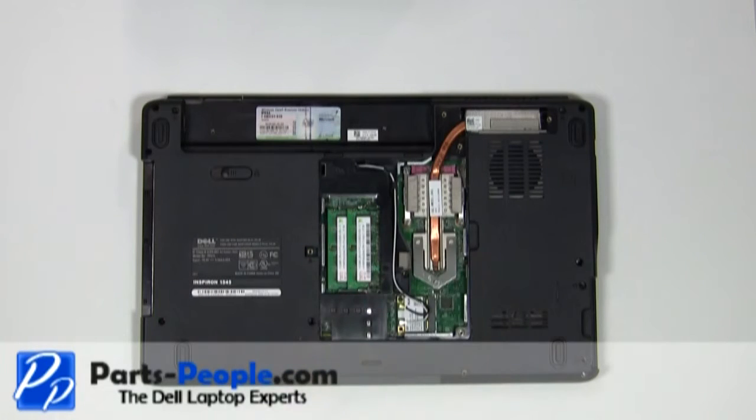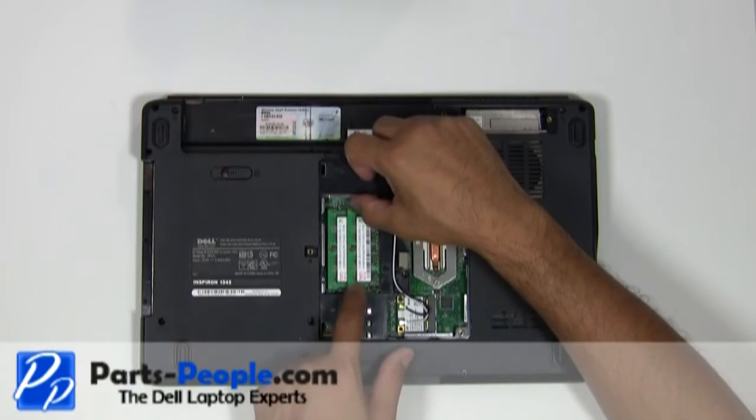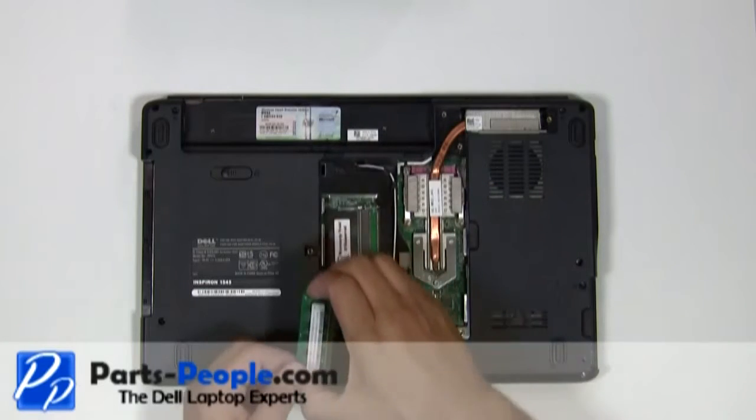With your fingers, separate the clips on each side of the memory stick until the memory lifts up. Gently pull the memory stick out of the memory slot.